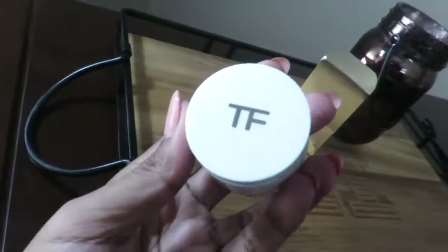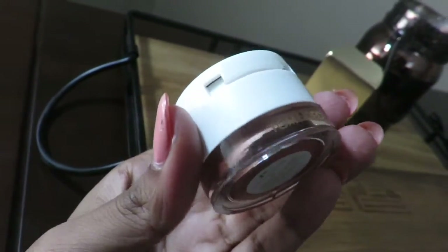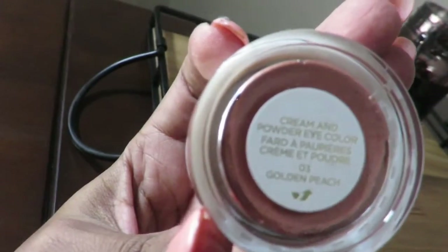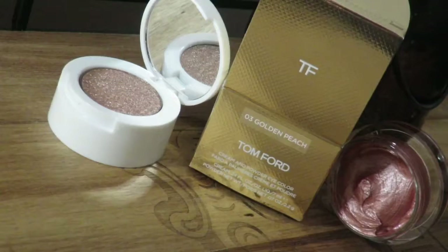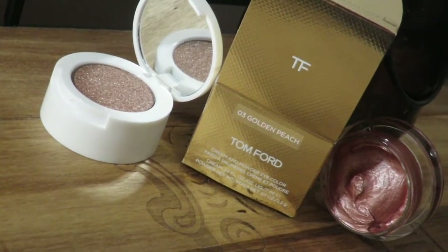On to the eyeshadow. This one didn't come in a casing and it's all plastic, which I wish were glass for the price point of it. It's nice how they have the cream at the bottom and the eyeshadow and a mirror, but I wish this was glass — it'll just make me feel better.